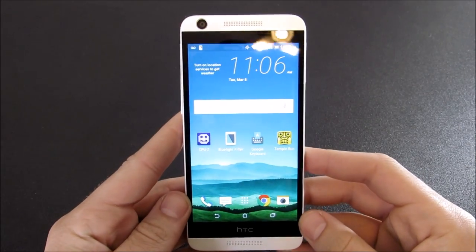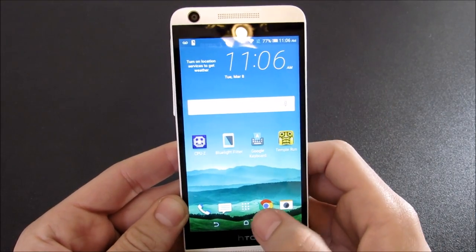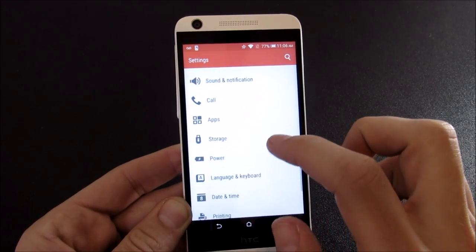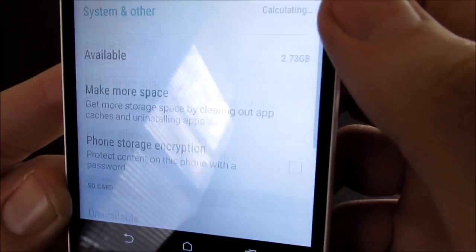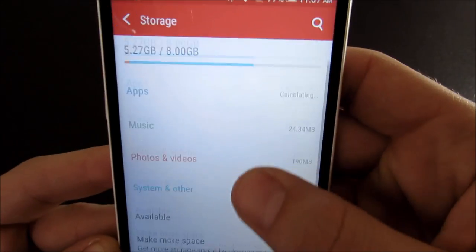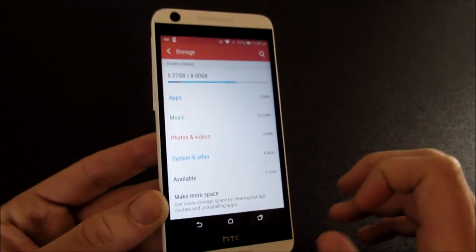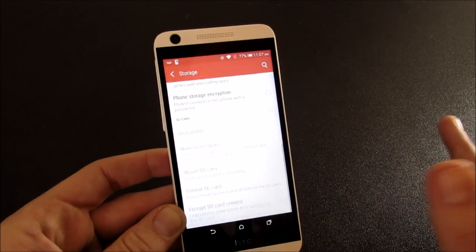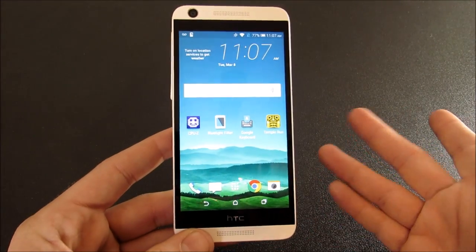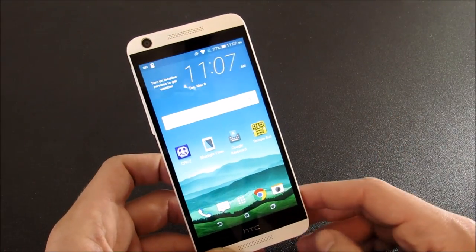Alright guys, so let's talk negative aspects of the phone. Before we talk about positives, I just want to talk about what I found that's not very enjoyable. When we go into settings and go down into storage, you're going to see that we only have 2.73 gigs available — HTC Sense takes up almost all of the 8 gigs and it just doesn't make sense and it's very annoying. I don't care if you can expand this 200 gigabytes — I want space on the phone itself. You want at least 10 gigs available to have a very enjoyable Android experience.